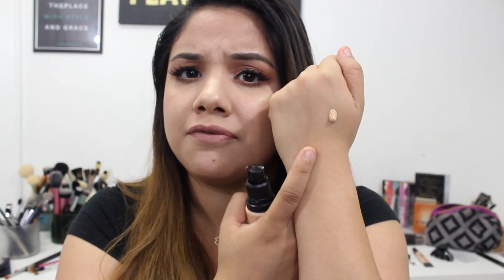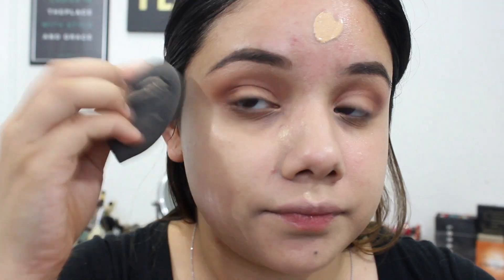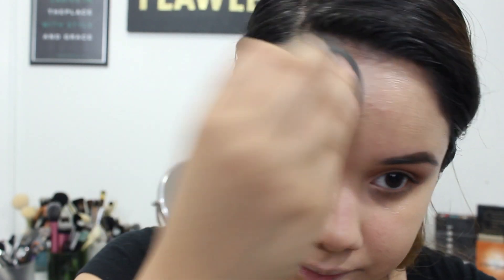The coverage this foundation gives you is a very light to light-medium, buildable coverage. You can add an extra layer to get closer to medium, but in general this is pretty light and it takes a little blending and layering to get that medium-type coverage.